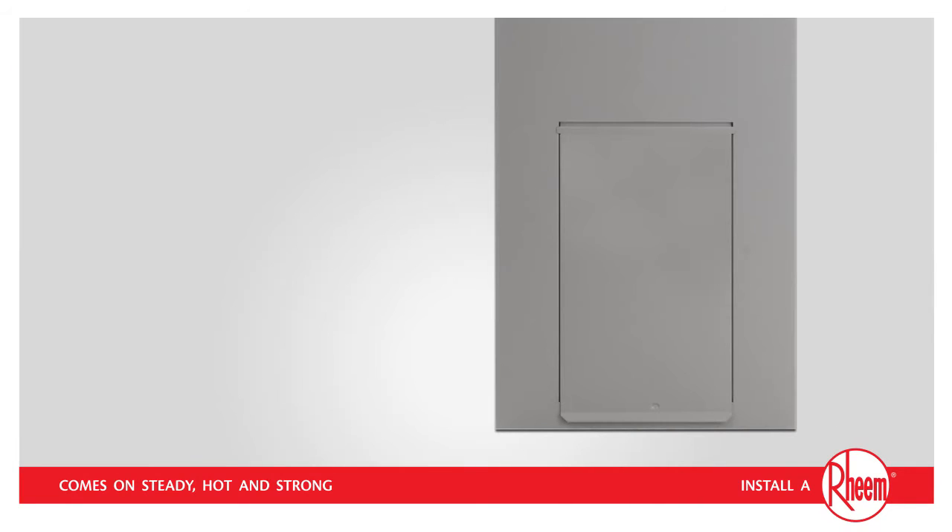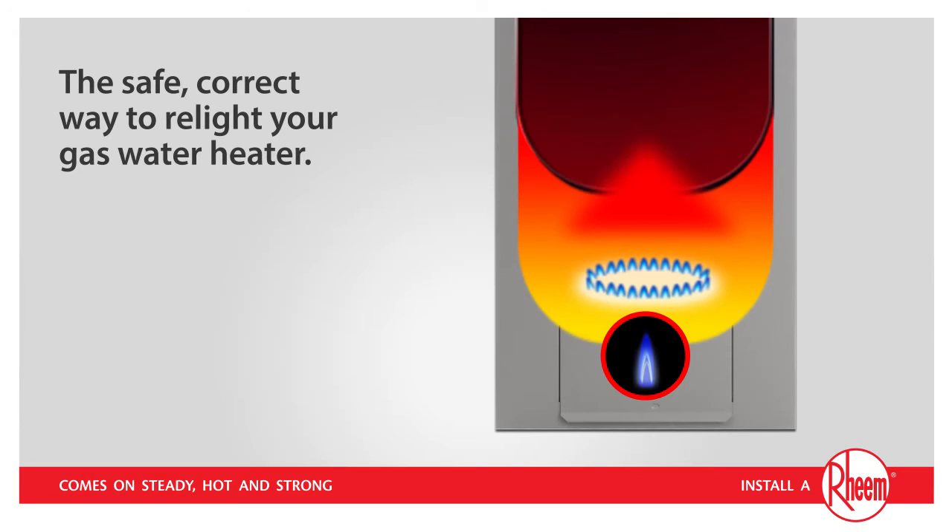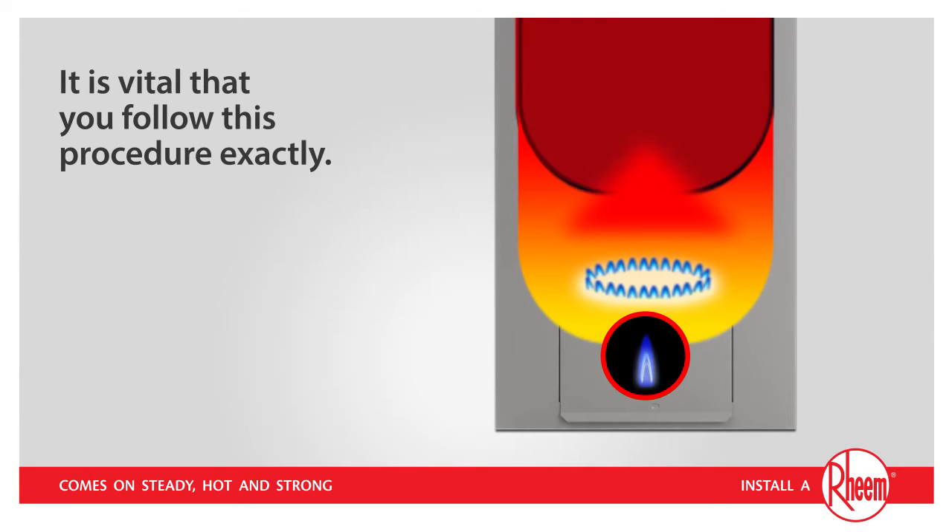Today, we'll show you the safe, correct way to relight your gas water heater. As you'll see, it's quite easy. However, it is vital that you follow this procedure exactly to prevent a build-up of gas which, if ignited, can cause serious injury.